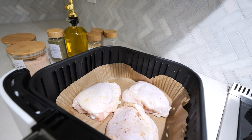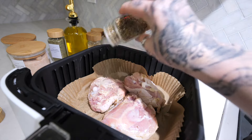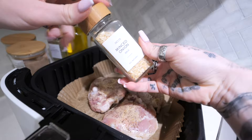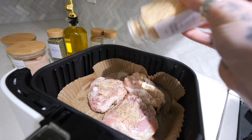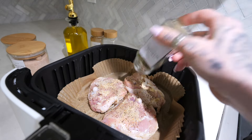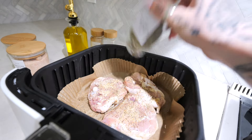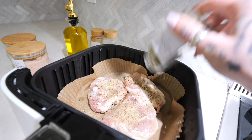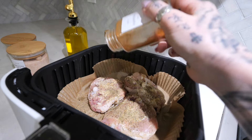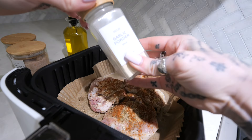I literally just threw it all together. I put lemon pepper — I like to season both sides and you want to be very generous because that's what's going to give you a nice little crust. Going in with minced onion. Let me just finish this side and then I'll flip them over. Italian seasoning. All of my spice jars are from Amazon — I'll link those down below. They are so cute, especially if you're trying to be aesthetic.